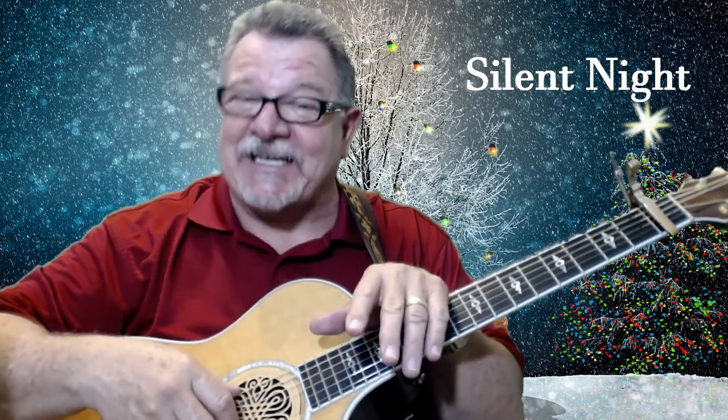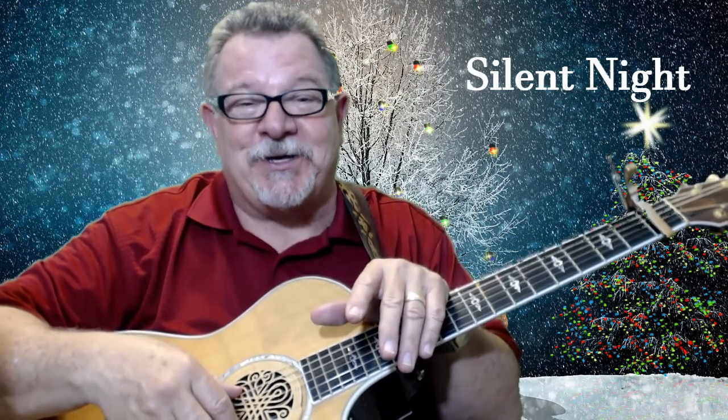What a great song. This song was written back in 1818, and that's a long time ago — that's even before I was born. So hey, let's just go ahead. You're ready to learn it, and I'm ready to teach it to you.